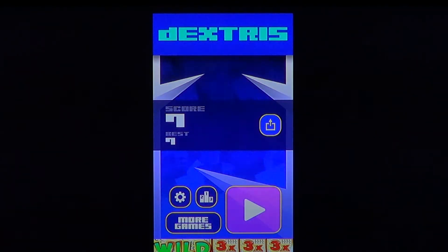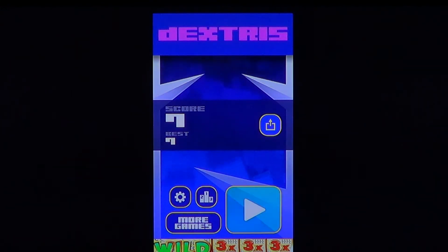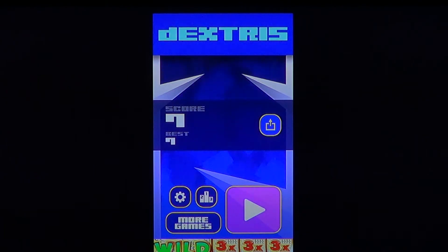I can see this game being quite addictive. It's very original in the way that you go left and right but you can also split the squares, so quite nice. With the difficulty of this game, it really does remind me of Flappy Bird, which was a very, very difficult game also. So if you want to go crazy on a game, free of charge — Dextris on the iOS store.